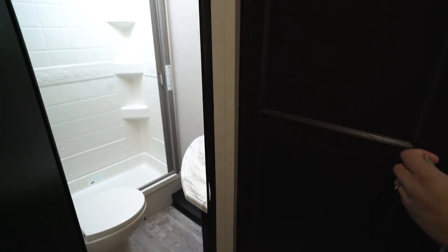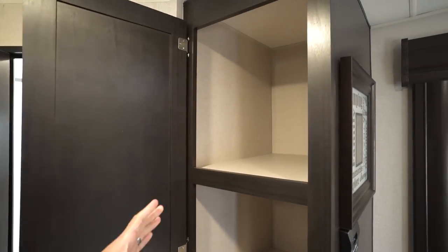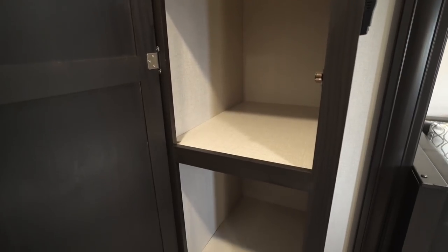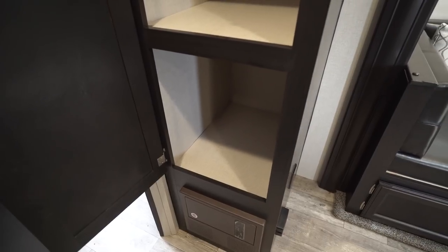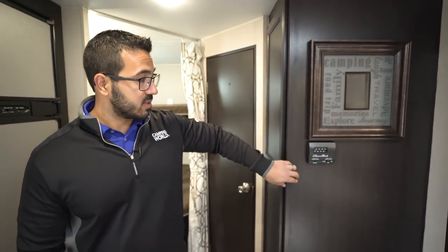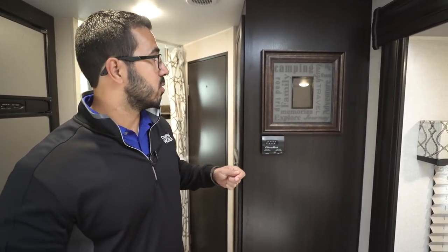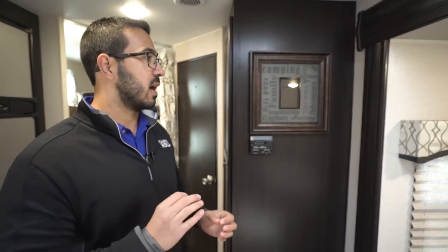Stepping back out of the bathroom, right across the way you have a nice extra storage area — take a look at how big that is. You can use it for extra pantry space, the kids' clothes, or really whatever you want. On the wall you have your thermostat, which runs your ducted AC as well as your ducted heat. Right above that they include a nice picture frame, so you can snap a family photo on your first camping trip and put it in there — just a nice extra touch.